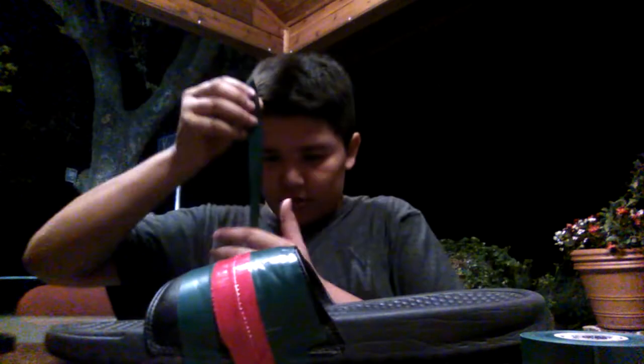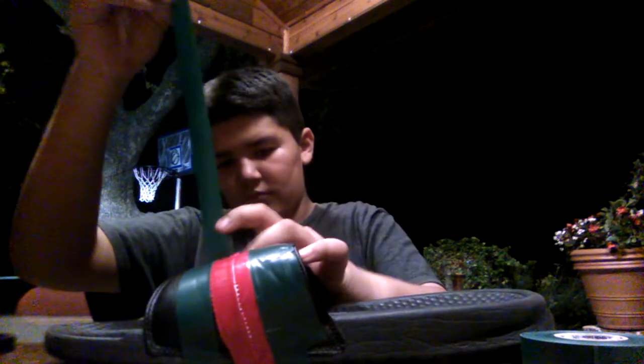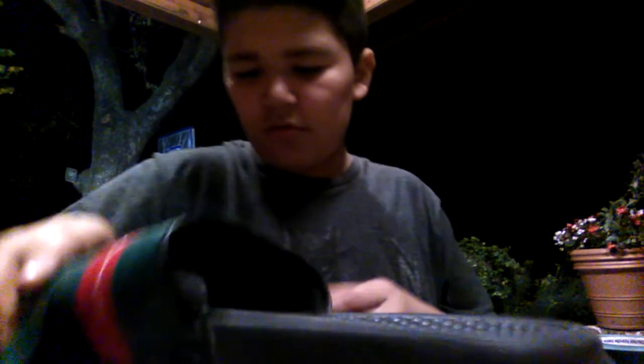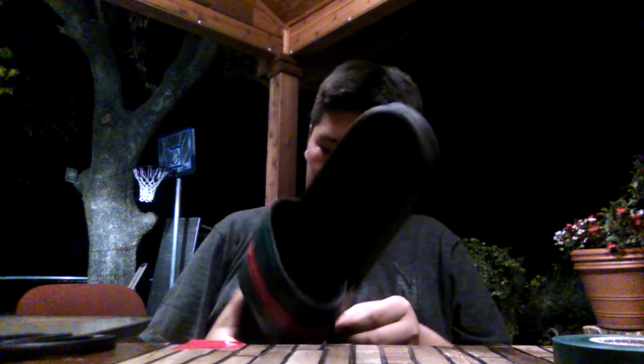Alright, let's start off from this corner. Hold on. Come on.